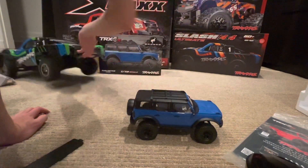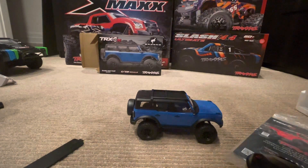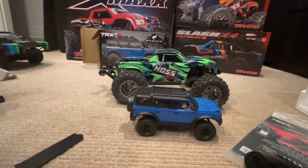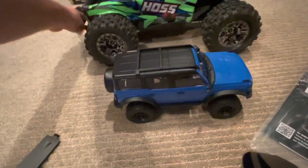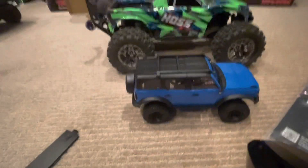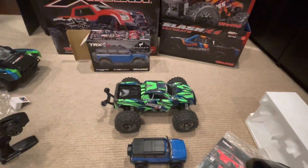One more size comparison — let's bring in the Hoss monster truck. You can see the Hoss is much, much bigger as well. For some reason it's squatting in the back — maybe something's broken, I'll have to check that out. But yeah, the Hoss is much, much bigger than the TRX4M.